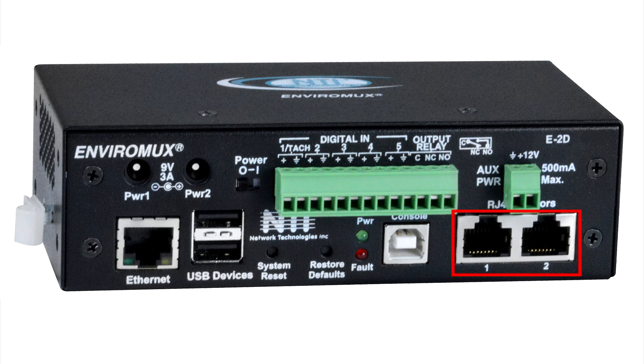The RJ45 sensor ports are used for connecting up to two external sensors such as temperature, humidity, liquid detection, smoke, vibration, motion, and power monitoring.